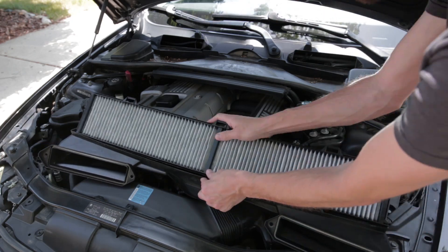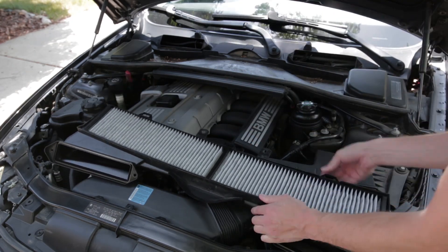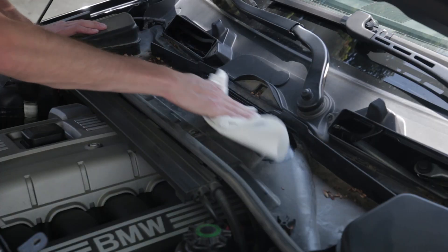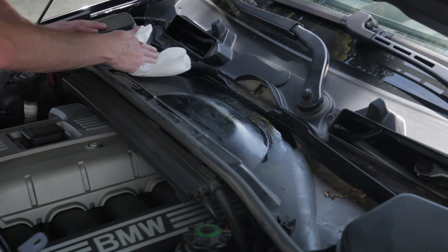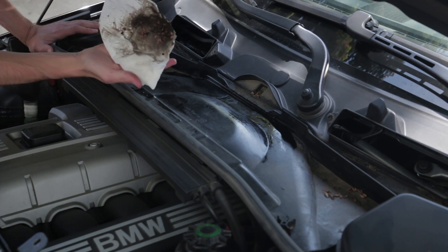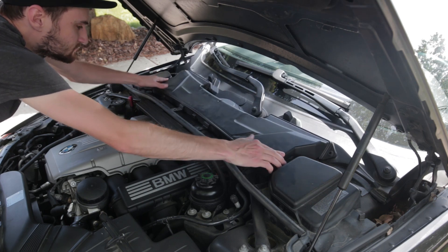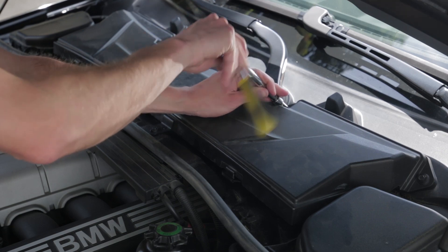The new filter may take a little bit of wiggling to get it in. While you have the cover off, it may be a good idea to clean underneath. Then reinstall the six 8-millimeter bolts and you'll be all set.